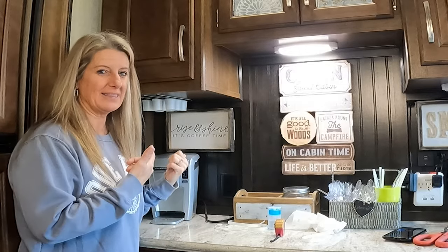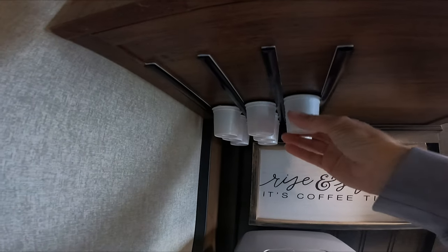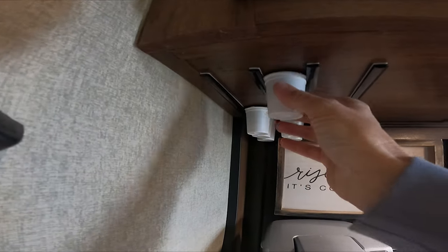Let me know in the comments if you like this idea. Till next time, like and subscribe. I'll see you next time.